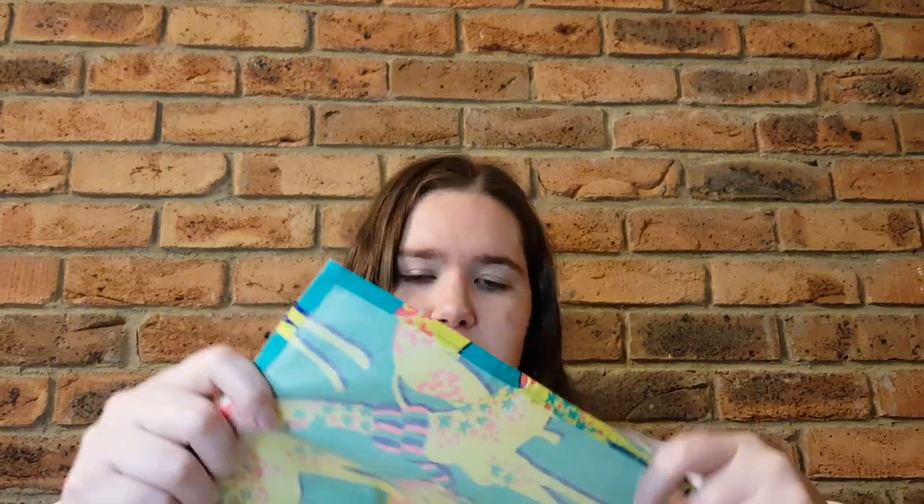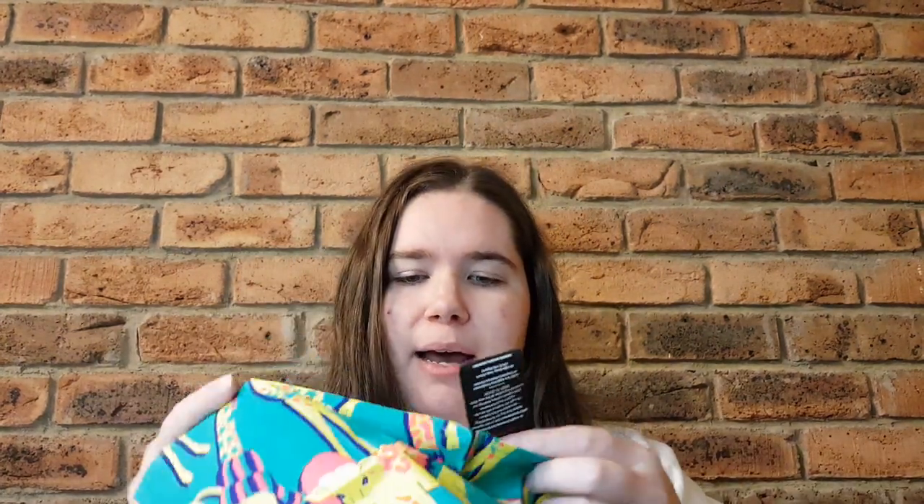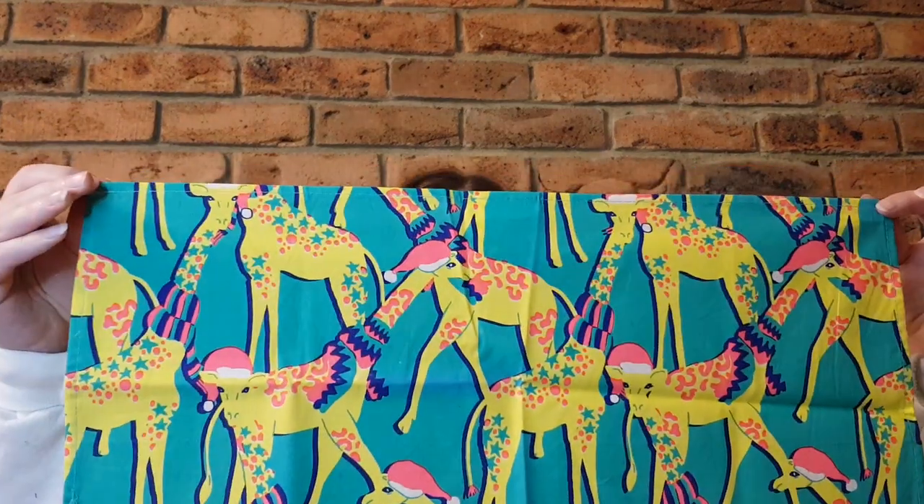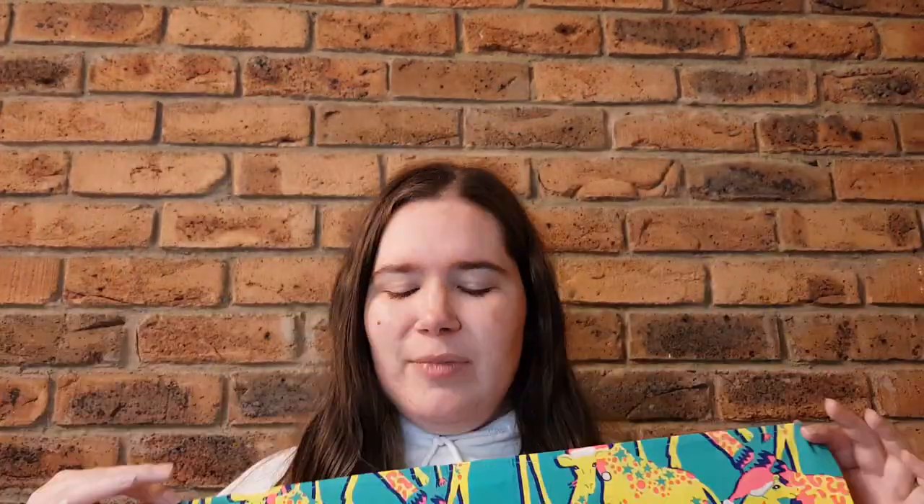This is the Giraffes knot wrap. Once again I think it's a little on the smaller side because it's a canvas-style one, but it is pretty cool and I like that the giraffes have Santa hats on them as well. I think this is going to get quite a bit of use on my bus. With the hair I don't know if it's going to work because of the size, but it's got a nice border. If you see me around Melbourne driving my bus or happen to hop on, please let me know — come up and say hello, I love that.